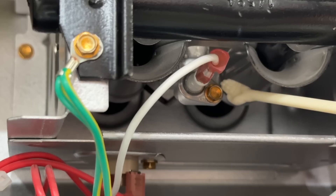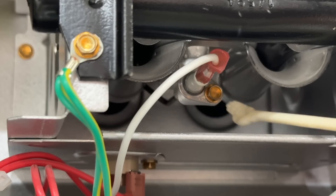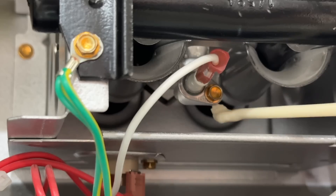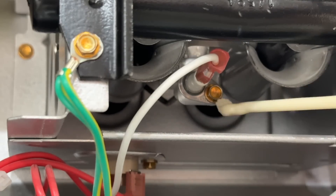Sometimes these are really hard to get to, so I'm going to show you a couple of tools that make this a lot easier. This one comes straight out so it's really easy, but sometimes the screw is facing up and down and you just don't have any room to work with.